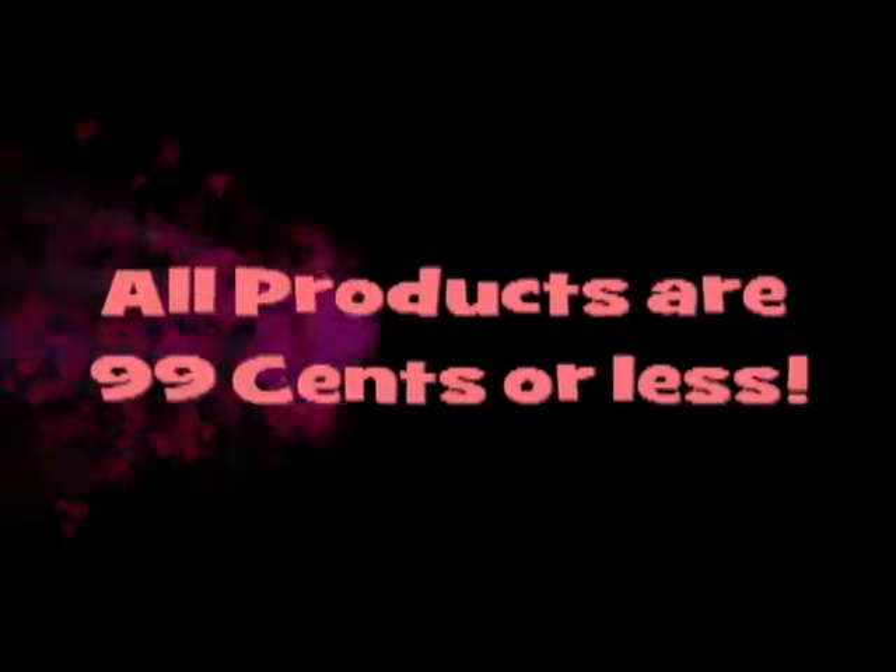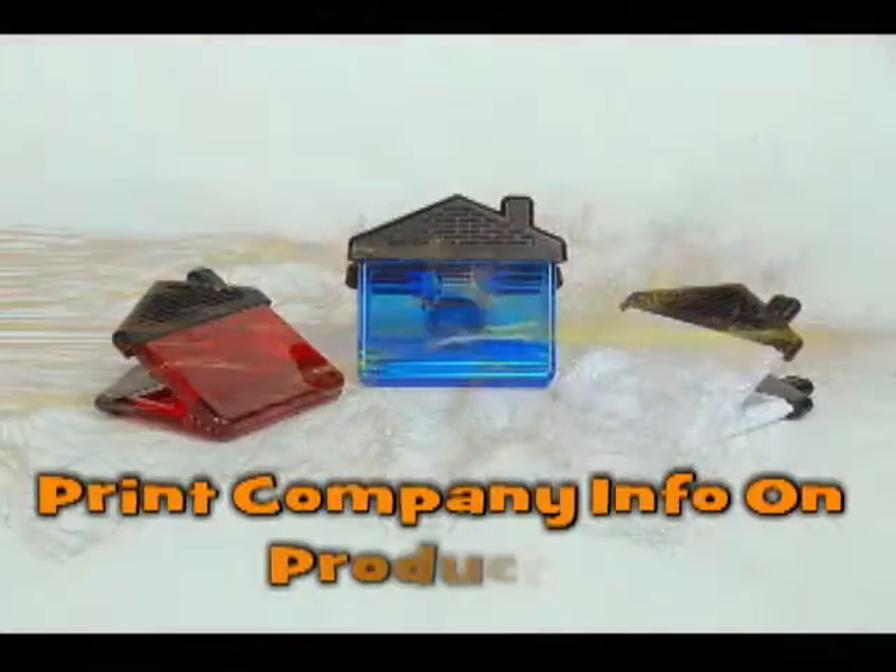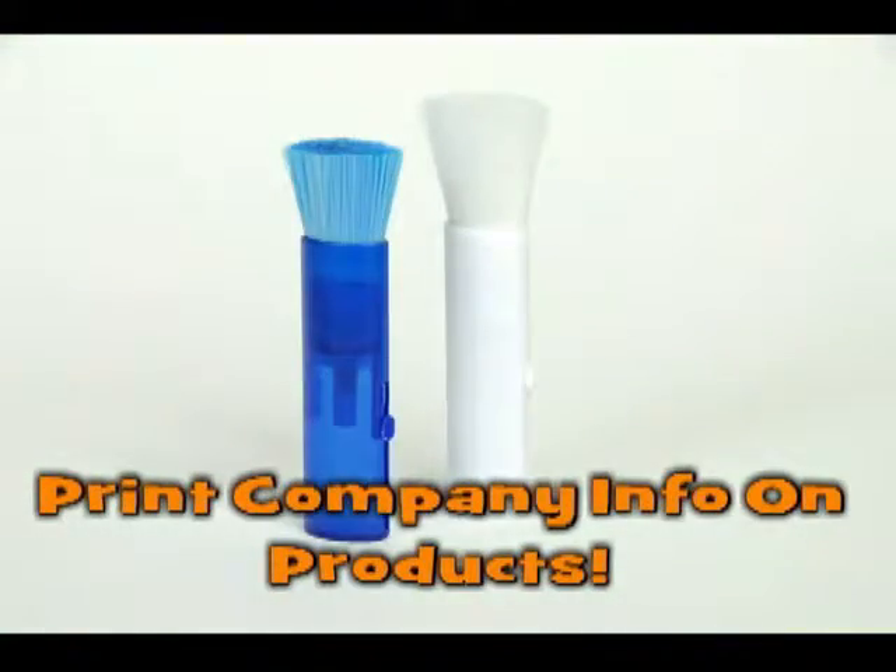All products, 99 cents or less. BestLogoProducts.com — why give your clients a business card when you can give them a gift to remember you by?